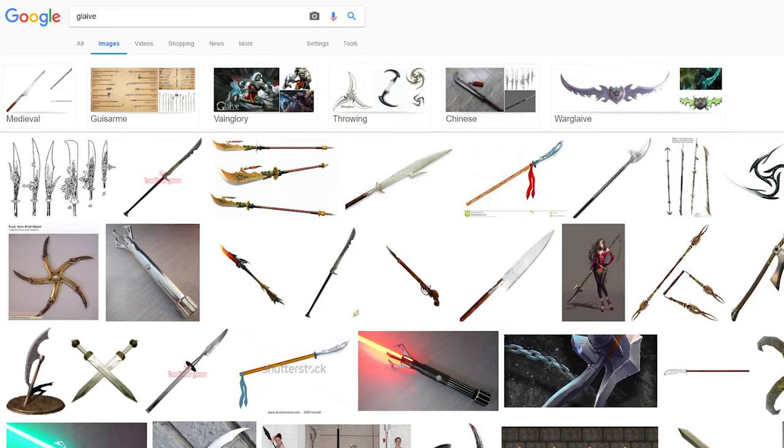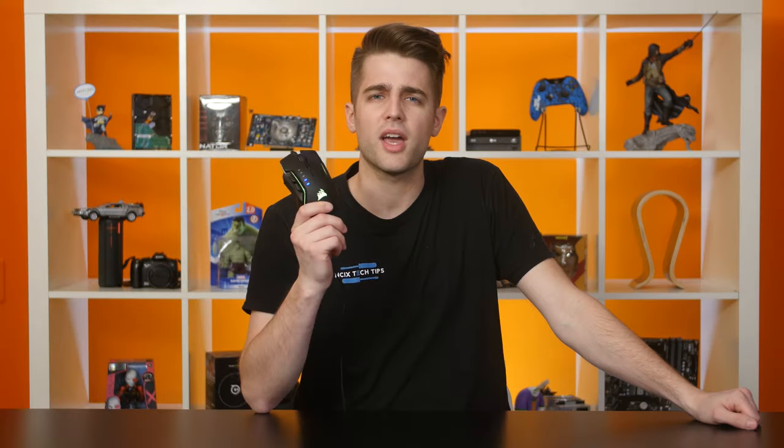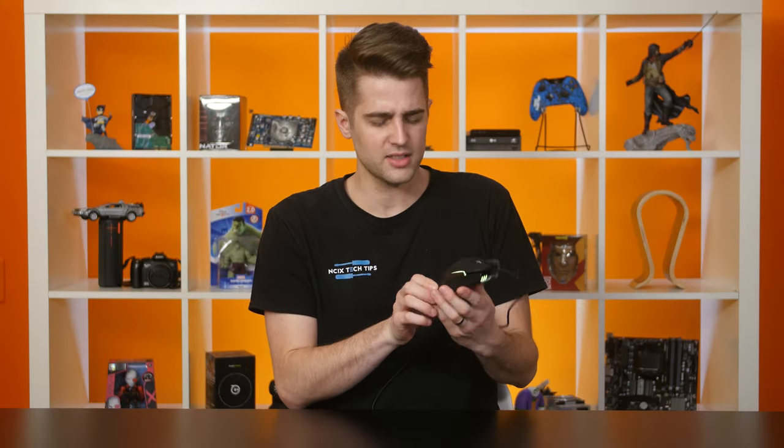It looks like a sword on a pole. I can't see the resemblance, but that doesn't mean that this isn't a bad mouse. In fact, it's a pretty dang good one. So let's check it out.